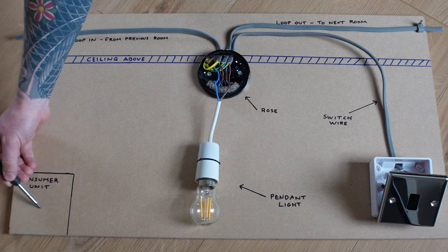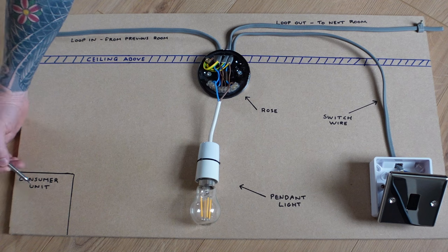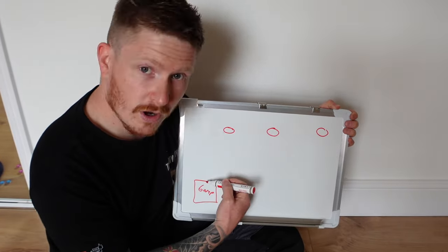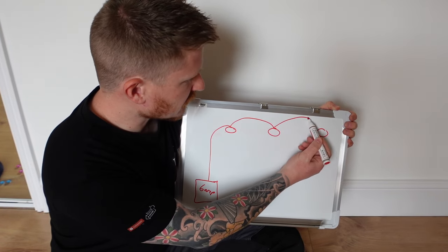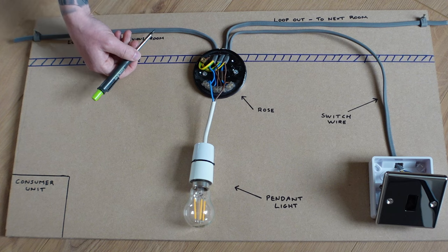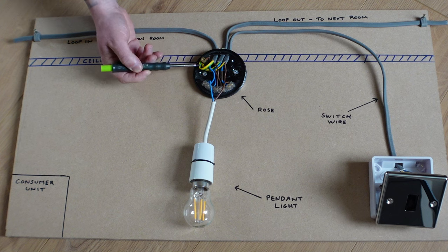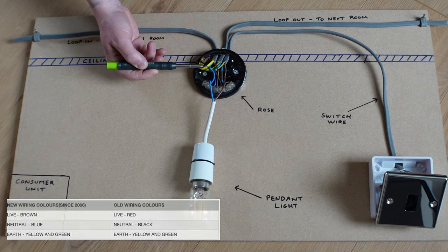You need to understand how the breaker unit in the consumer unit influences the rest of this system. This lighting circuit will come from a six amp breaker, with a wire running around all the lights on the circuit — that might be upstairs or downstairs. Let's say we have three rooms upstairs with three lights. The wire comes from the consumer unit, feeds the first light, moves to the next room, feeds the next light, and so on. This is 1mm or 1.5mm twin and earth, which has a live conductor, a neutral conductor, and an earth conductor. The live is brown, the neutral is blue, and the earth is yellow and green. In an older home, the live may be red, neutral black, and earth green and yellow.